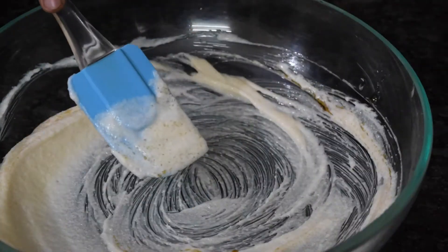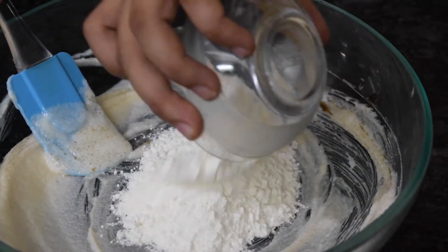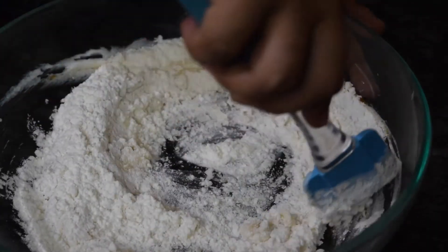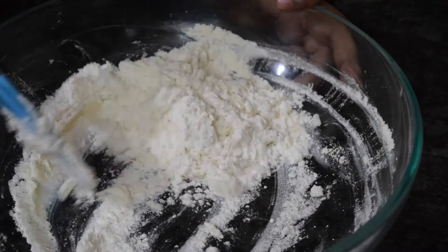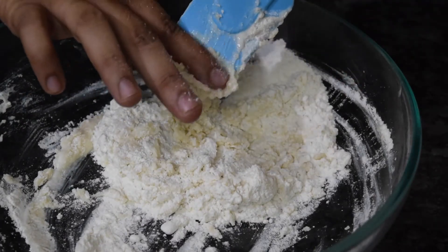Now I will add my flour — around 75 grams, which I have sieved. Mix so that it forms into a small loaf. When you are making it, it should not form gluten. If it is very soft, you can keep it in the refrigerator for 5 to 10 minutes, then shape it into small cookies.